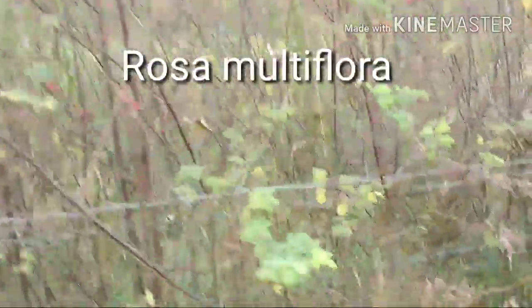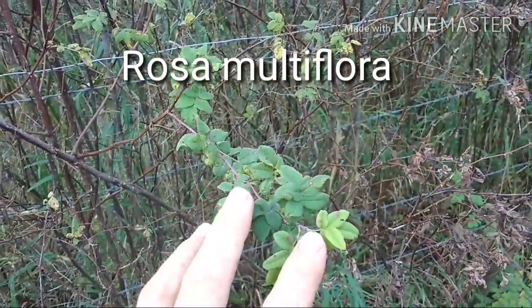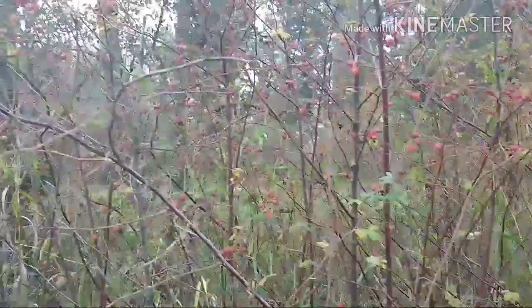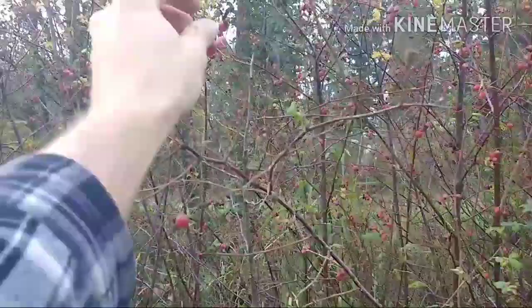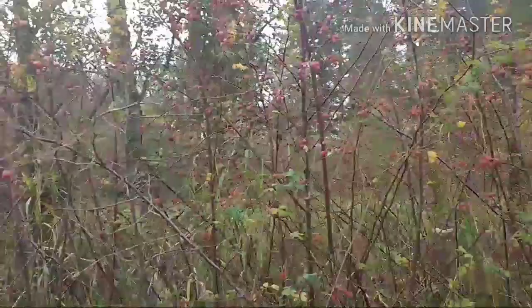Hello, today I want to talk about how to get rid of multifloral rose and some of the different techniques that we've tried and the success and failures that we've had. It's got these small leaves — this is in the fall — and you get pink and whitish flowers that then develop into these rose hips here, so not really useful for anything.